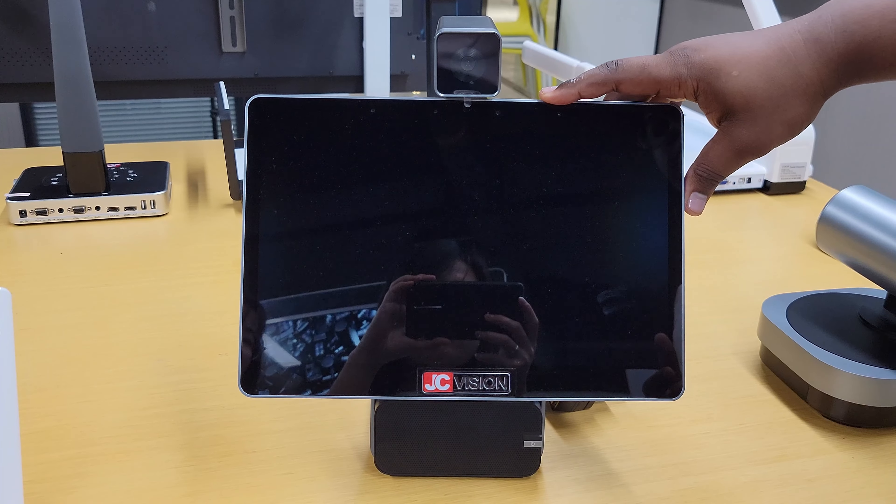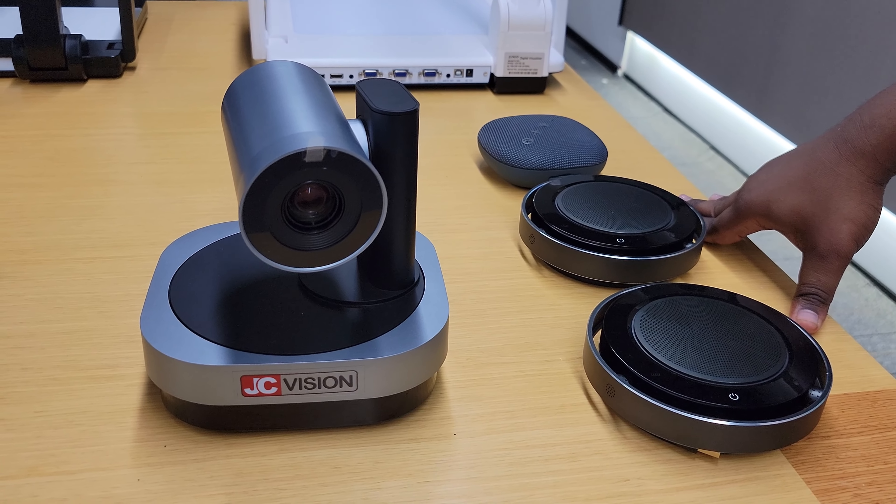We have different camera options. Apart from this model, we have other models which are 4K or full HD. We also have meeting room mics that you can use. These are all part of the solutions that we have and offer.